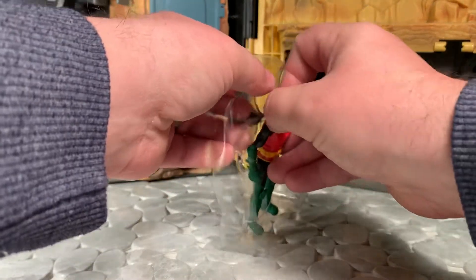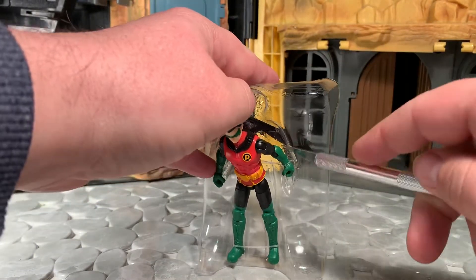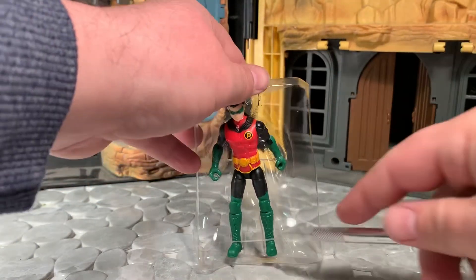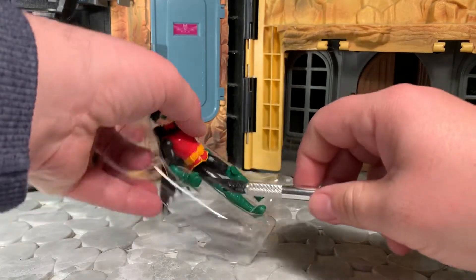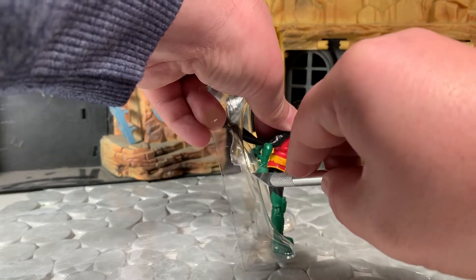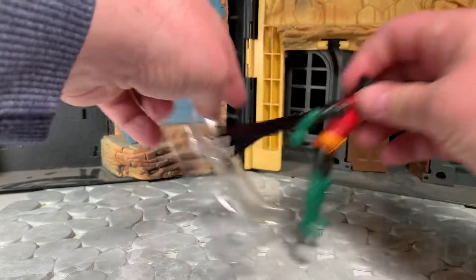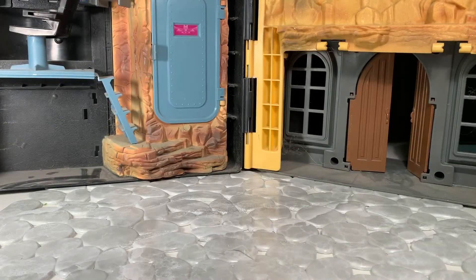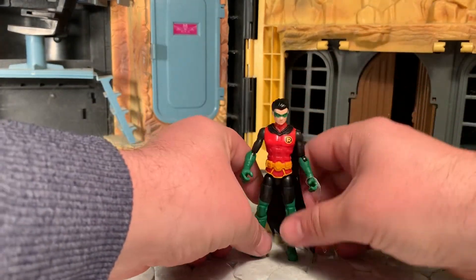Let's remove the figure itself from the bubble. He's pretty well secured in there — he's got a lot of little rubber bands holding him in. Did not see that coming. Come on now, get out of there. Here he is. Not too bad. Let's have a closer look.